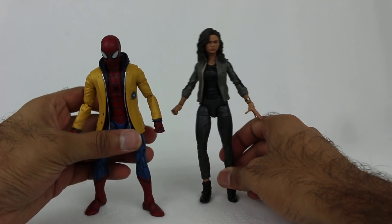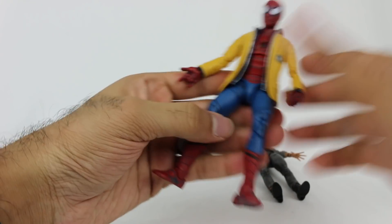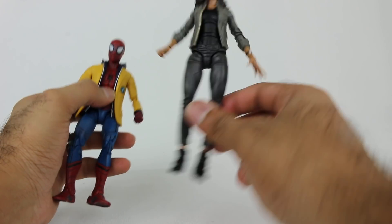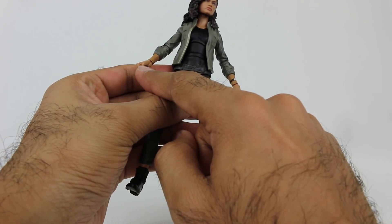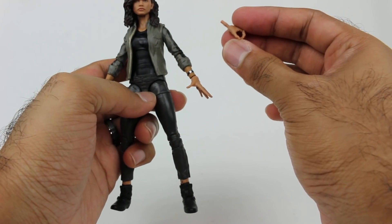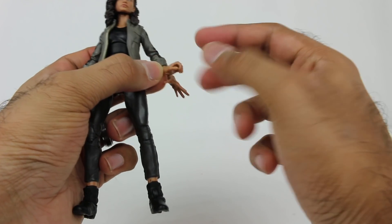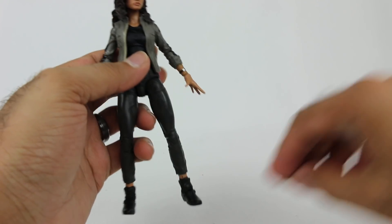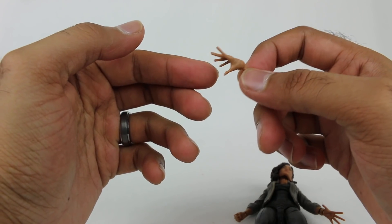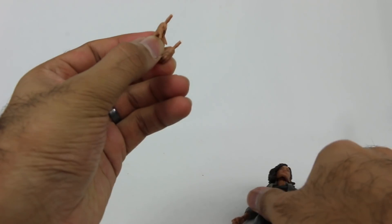In terms of extra accessories: Spider-Man comes with the opposite set of hands, so you have a fist and a web-shooting hand as alternates. MJ comes with various hands: she has a fist and an open hand, plus an alternate left hand that's almost like she's grabbing something, but there's no accessory for her to grab — kind of odd. She also has an alternate right hand doing some gesture I'm not sure about. These are some weird choices, but I guess it's nice to have extra options.